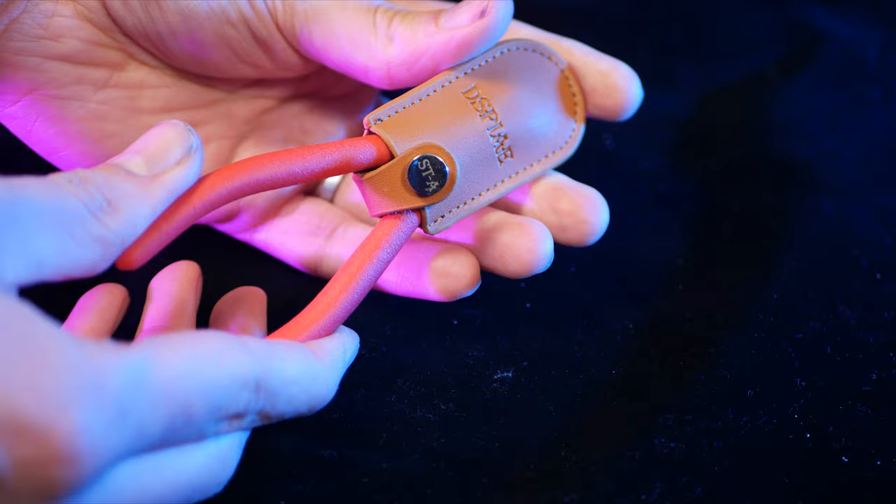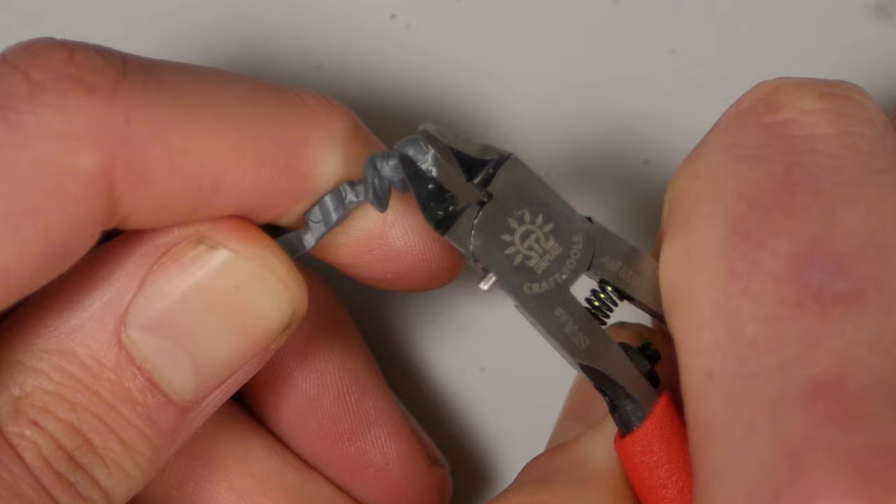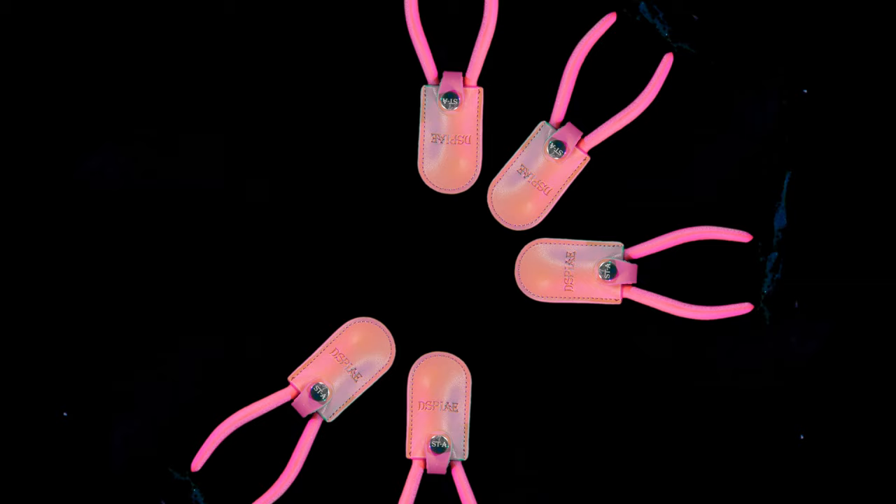The last one in this list is also the most expensive. They're STA 3.0 Single Blade Nippers, and they're probably the best nippers I have ever used. They come in a sweet little presentation box and they're covered by a little leather pouch. They are so sharp and so precise that you could literally use them to remove mould lines. If ever there was the right tool to remove tiny little bits of plastic from sprues, this is it.